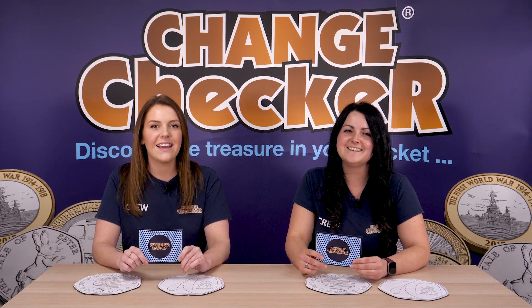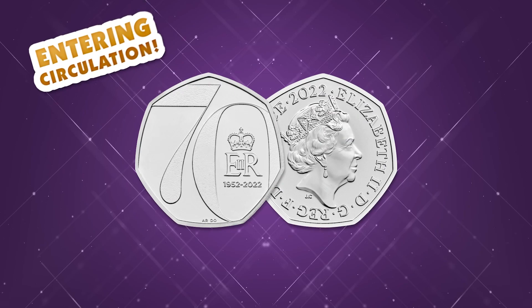The best news is that we will be able to find it in our change, which is the thing collectors really want — to find the coin of a lifetime in their change. We're super excited and we're going to have to do a few more coin hunts! We've been keeping our fingers crossed that we can get this coin in our change, and now that it's confirmed we are absolutely delighted. As soon as you find it, get in touch with us at info@changechecker.org or hashtag your jubilee 50p on Instagram.